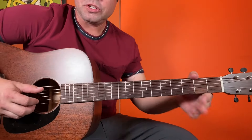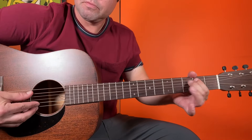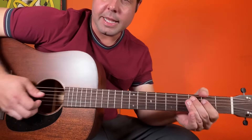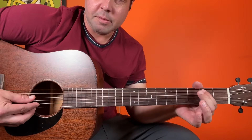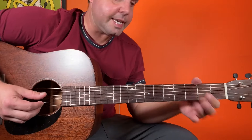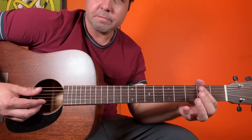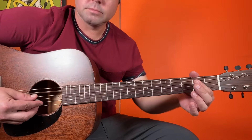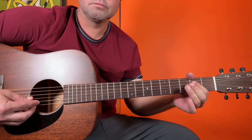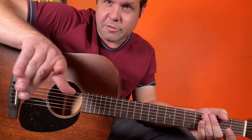A string: open, 2, open, 2-3-2, open, 2-3, and then from the D string open, back down the A string 3-2, and then the D string 2nd fret, and then 2 open. So, get that firmly in your pipe.